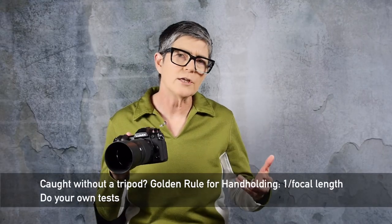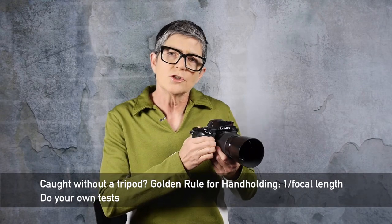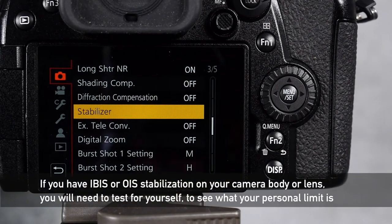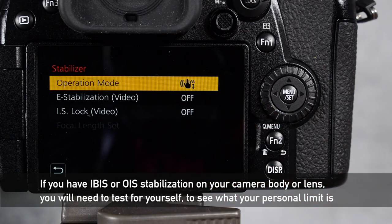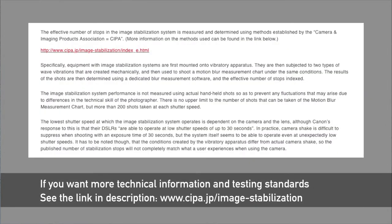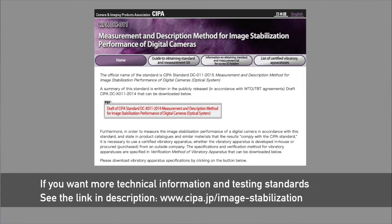If you're caught in a situation without a tripod, remember the golden rule: one over the focal length. If you have a zoom lens, one over your longest focal length should be the slowest shutter speed you hand-hold your camera. If you're lucky enough to have a camera with built-in image stabilization — whether in the body or the lens — you will have to test to see how slow a shutter speed you can actually hand-hold. Keep in mind that on a windy day or if it's very cold and you're shivering, you'll need a slightly faster shutter speed than you can manage indoors. Real image stabilization tests are done under strict laboratory conditions, but knowing your own limit is very important. If you need more technical information about image stabilization, including how the photo industry tests and measures stabilization, look for the link in the video description below.